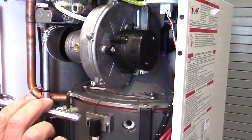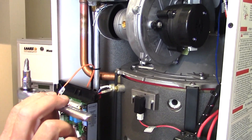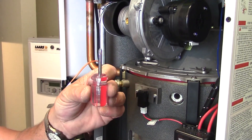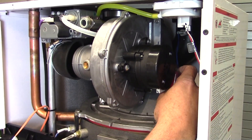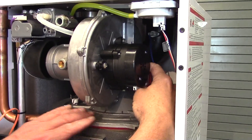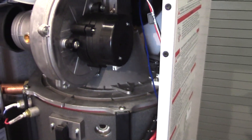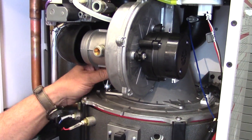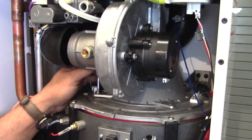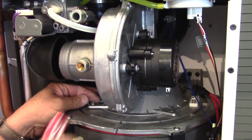One of two tools is necessary: one can be a small ratchet — what you're seeing there is a quarter-inch ratchet with a Phillips head adapter on it — or a very small stubby Phillips head screwdriver. Loosen the four screws that hold the blower plate down onto the boiler itself: two screws in the front and two screws in the back, accessed either with the Phillips head screwdriver or the Phillips head attachment on the ratchet.